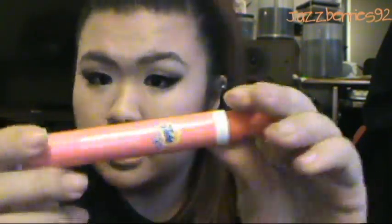I have a Tide To Go pen because sometimes when you have stains you need it. And I have a Crabtree & Evelyn Summer Hill hand therapy cream — I got this in 2011 when I was in Hong Kong, my aunt gave it to me.